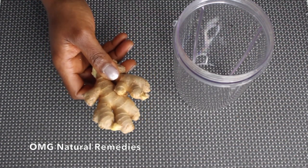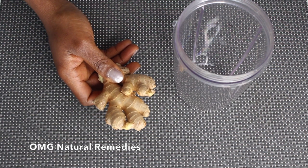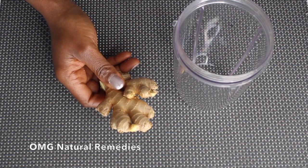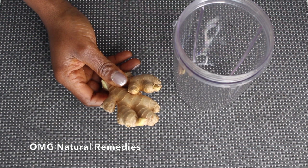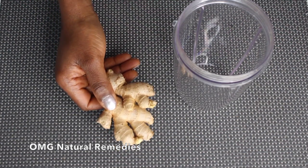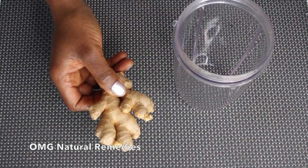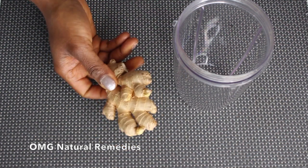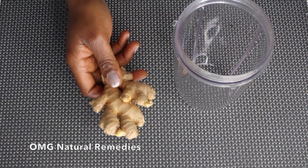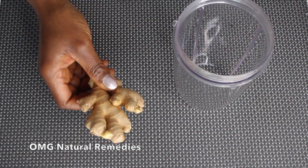Ginger helps in burning down fat and has the ability to increase your metabolism. If your metabolism has been on a lower level, ginger will boost it up, burning down the fat in your stomach. It also helps with digestion by speeding up the emptying of the stomach, helping you have bowel movements and removing unnecessary waste. Ginger is an essential thing you need when you want to shed belly fat.